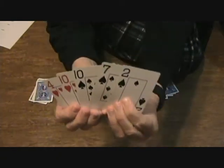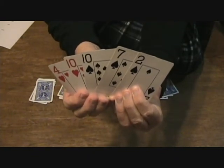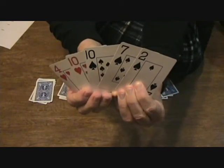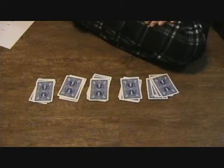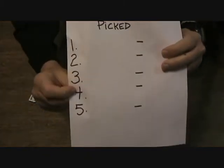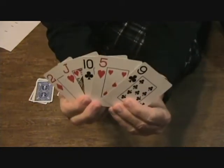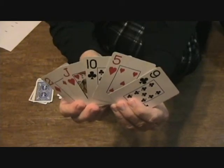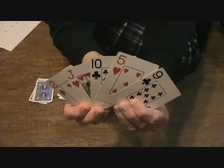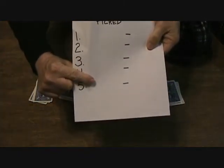Now this is the fourth card I want you to pick. Look at all five of these cards and just pick one in your head. You're thinking too loud — I'm starting to hear you. Think softer, and write that card down as number four. And finally, look at all five of these cards and pick any one as your fifth choice. Put that down in the fifth spot.